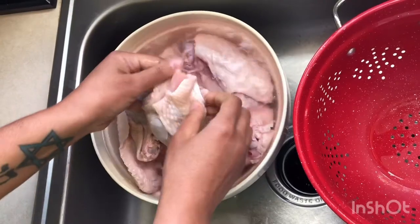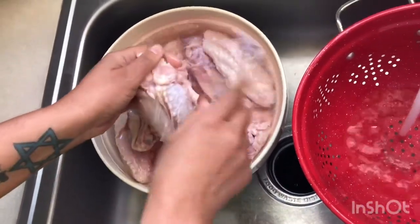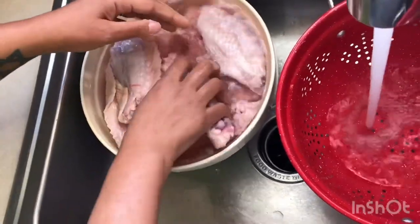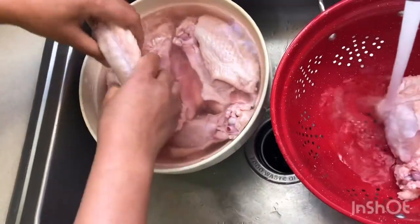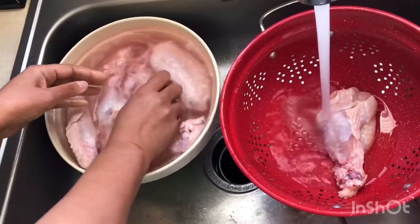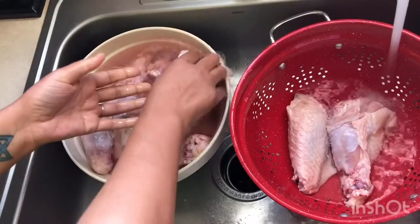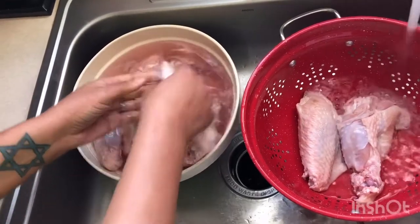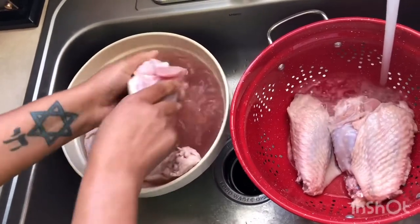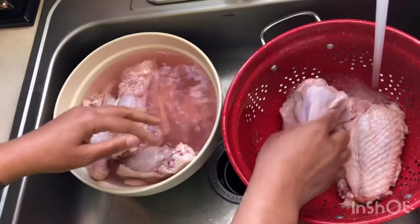I'm gonna put them over here in my little strainer. I do mine in vinegar — I won't do it in salt. The vinegar is gonna give the chicken a little flavor. I will not do salt because I just got dropped down on my blood pressure medication and I am not trying to go back up. So I do wash my turkey wings off, I do wash my chicken.